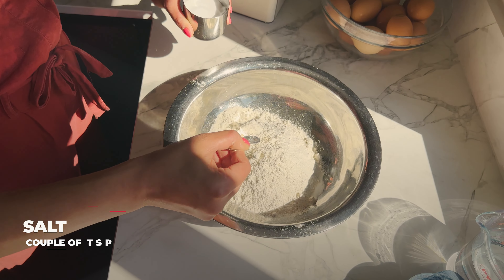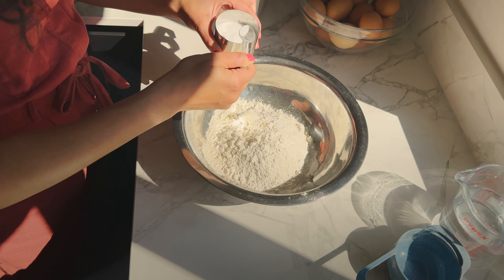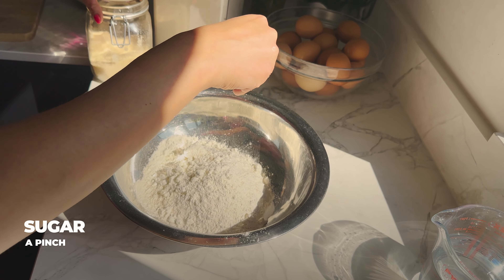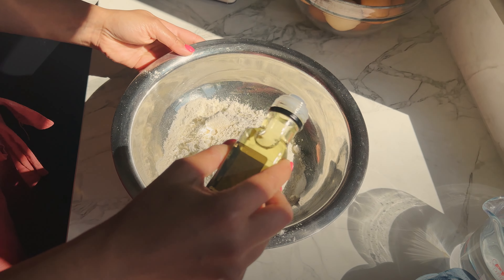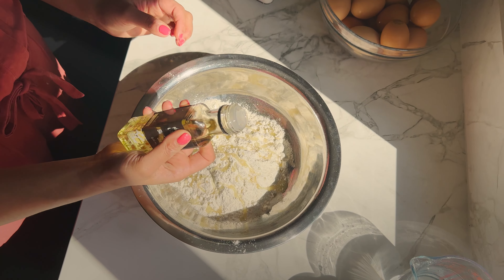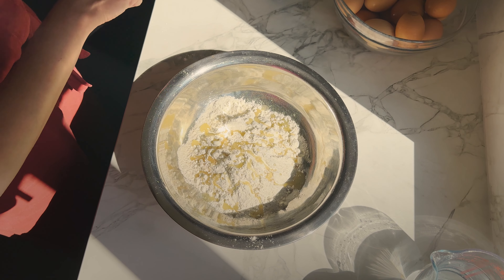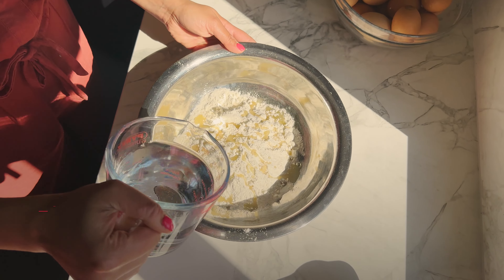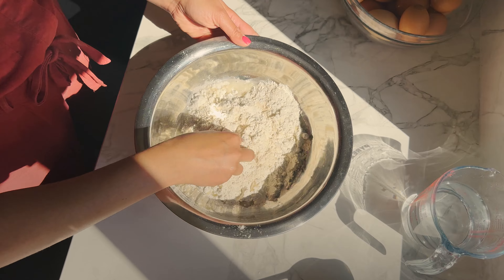We add a couple of teaspoons of salt and then we're going to put some sugar in there as well — we're going to add a little bit of sugar because Bengalis love their sugar! Then we add a couple of tablespoons of oil, and we will need oil to make this, by the way. This is a don't-hold-back situation. Then water goes in little by little to make a soft dough.